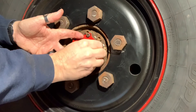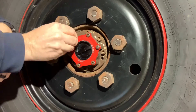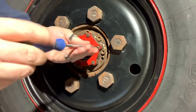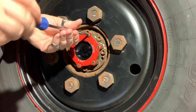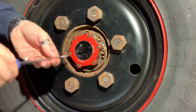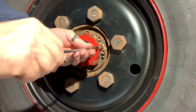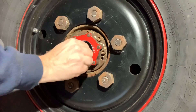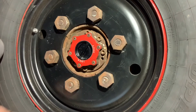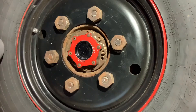Screws back in. The final torque on these screws is 3.3 foot-pounds — I don't think I'm going to bother breaking out the torque wrench. We should get full movement from free back to lock. Nice and easy, nice and smooth. Good to go.